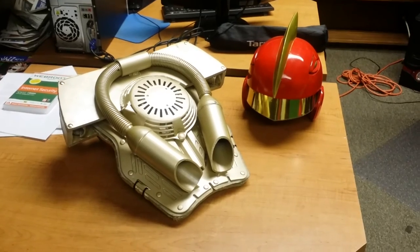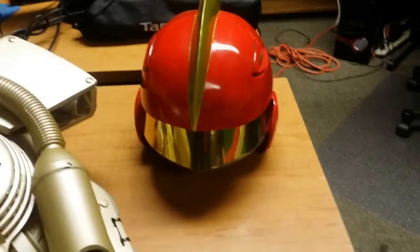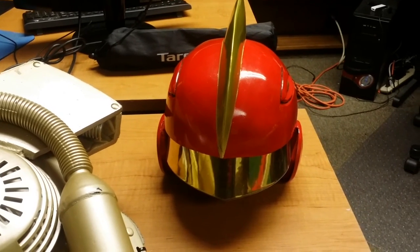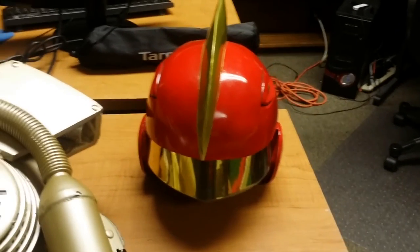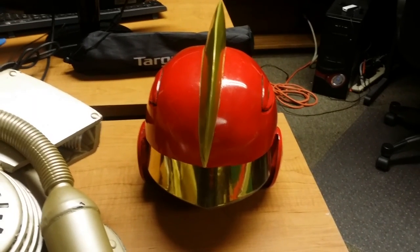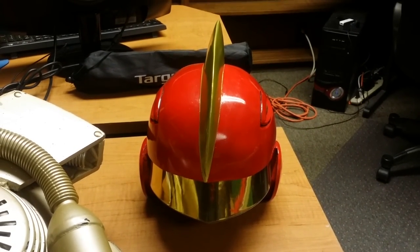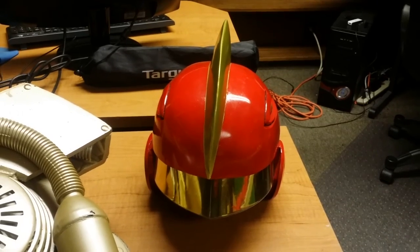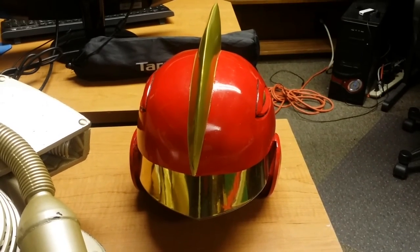I don't need to go into the jetpack and helmet since I already did full reviews on those. However, I will say that the helmet ended up being a pain to see in. I'm definitely going to upgrade it — not get a new one, but just get another visor and replace that one. I felt like I was blind at Comic-Con and had to carry the helmet for most of the time, which defeated the whole purpose. Whenever somebody would get a picture with me, that's when I'd put it on, but then once the picture was over, I'd take it off and carry it.